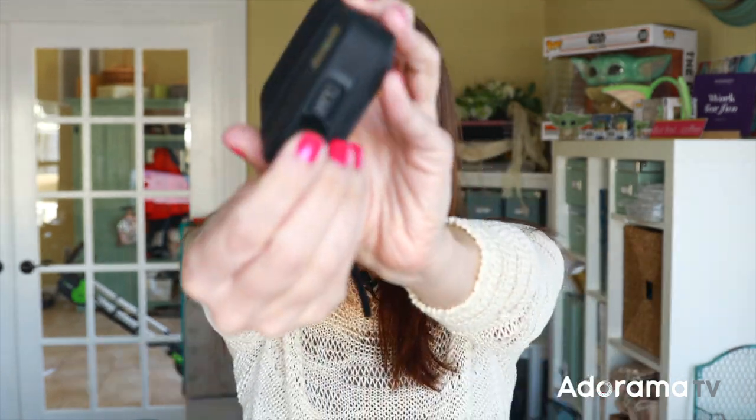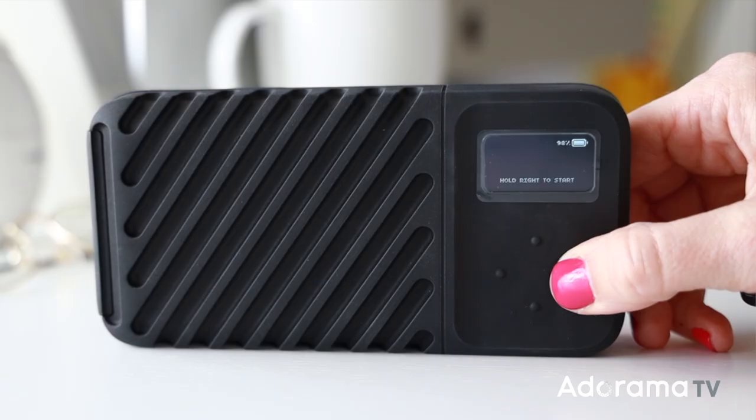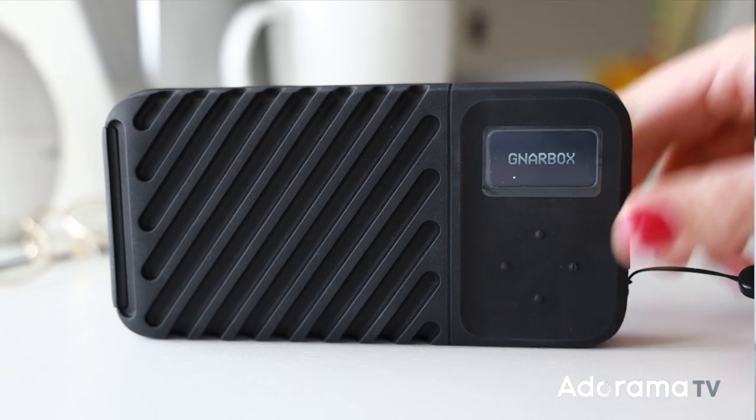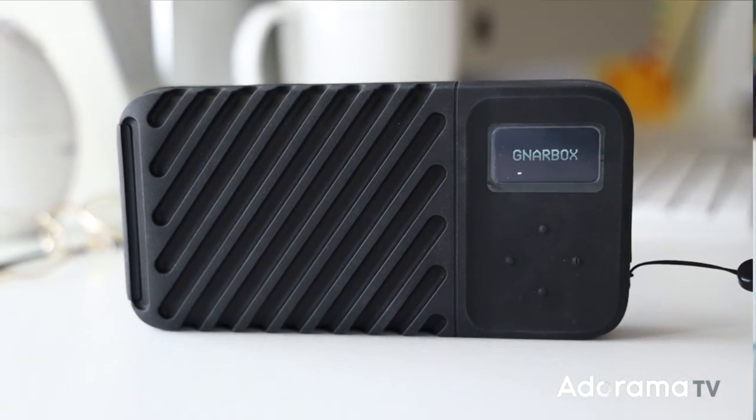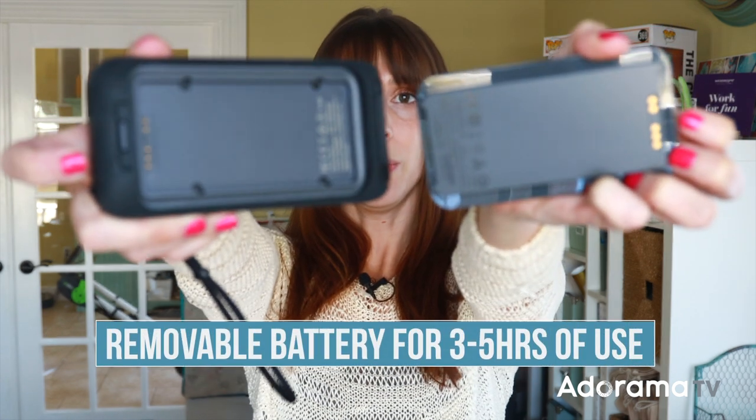On the other side we've got the charging port and of course the screen and four buttons — this is really all you need. In addition to using this as-is, you can integrate it with an app and the app is very cool. One more thing: it does have a removable battery.